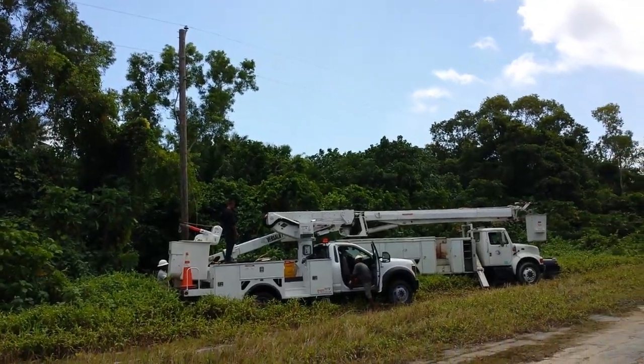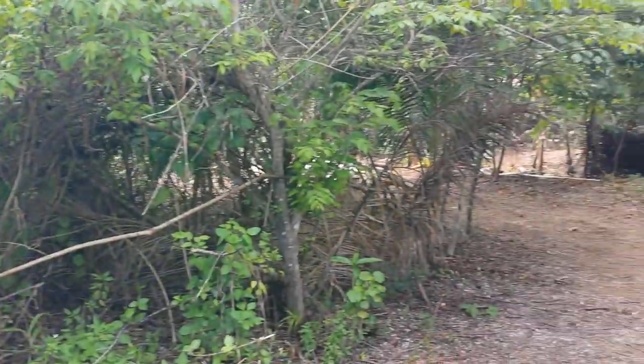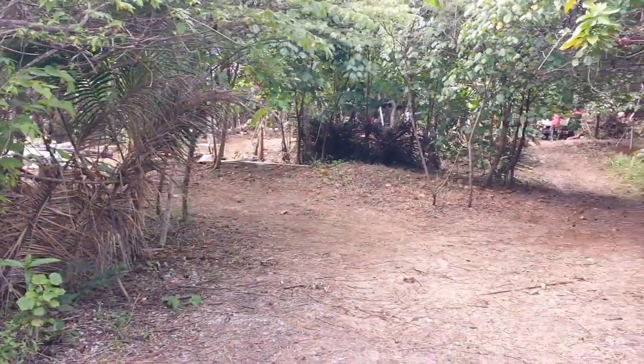The power company is here. You can see that power has been connected up — the power company showed up and hooked everything up.